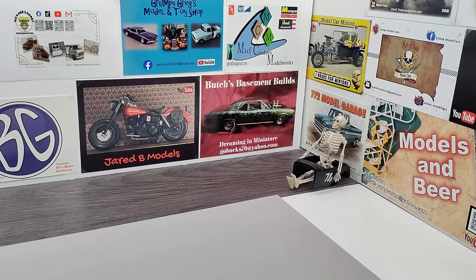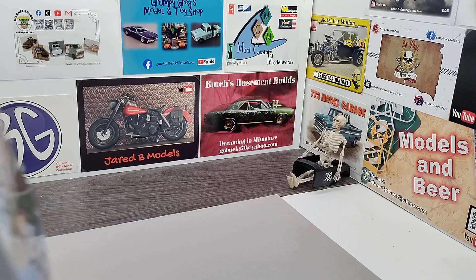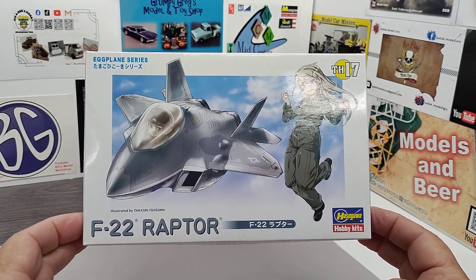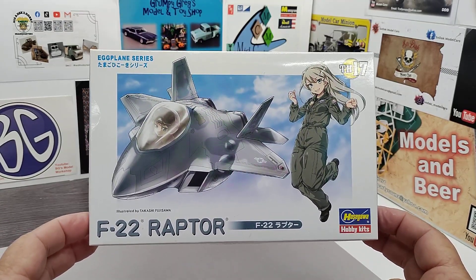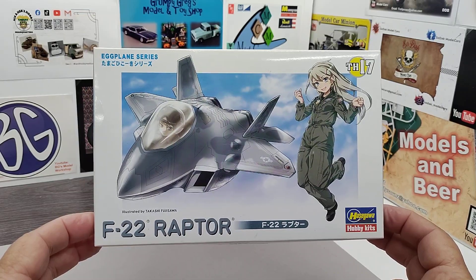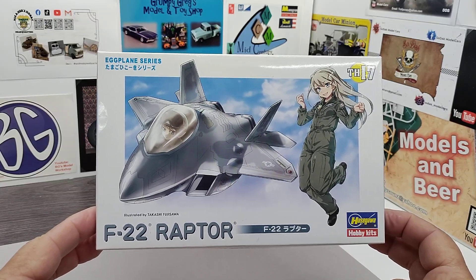I'm going to give you a quick video for my entry into the egg plane group build this year, being hosted by Charlie Mac and Daniel. What we're gonna do this year is this F-22 Raptor, which ought to be a fun little plane. These are all Hasegawa kits — that's the only rule — so if you can get your hands on one of these little Hasegawa egg planes, I'd tell you to join in.